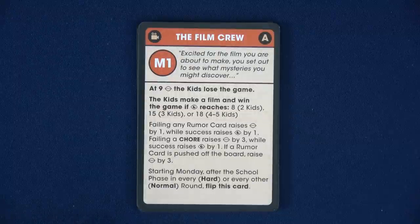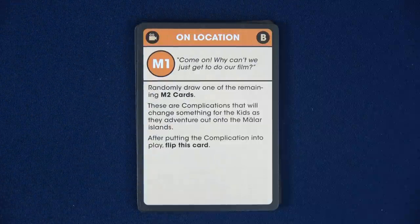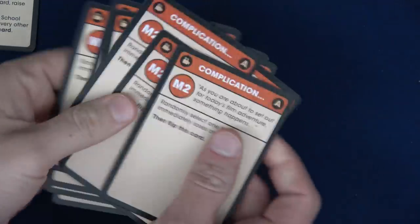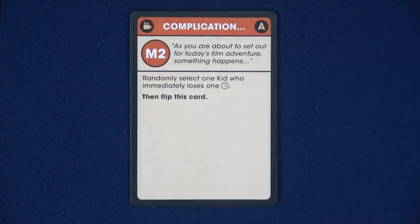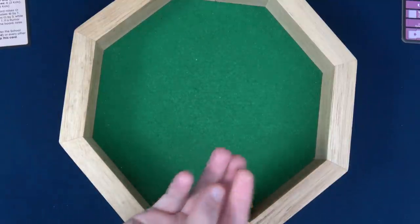Starting Monday after the school phase and every other round, we flip this card. We randomly draw one of the remaining M2 cards — these are complications that will change something for the kids as they adventure. After putting the complication into play, we flip this card back over. There are a ton of M2 cards, which is why I felt this was a good scenario to show. We shuffle them up and pick one. Randomly selecting one kid who immediately loses one time — rolling: Sasha is one, two, three, so it will be Lena. She loses one time.